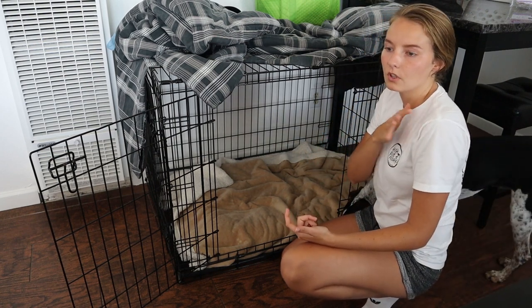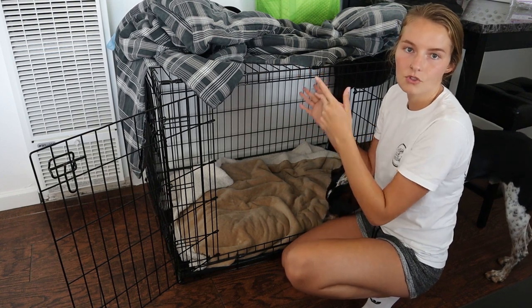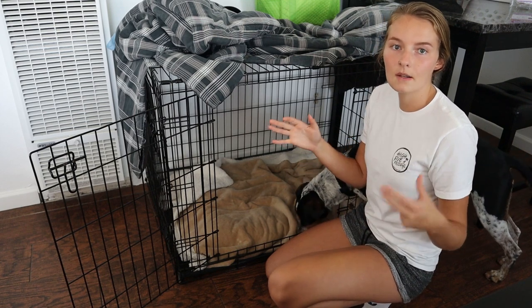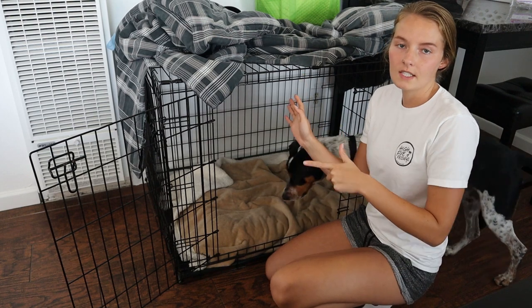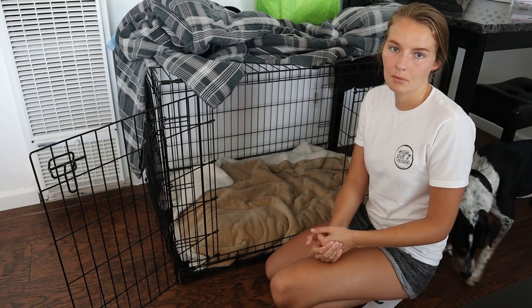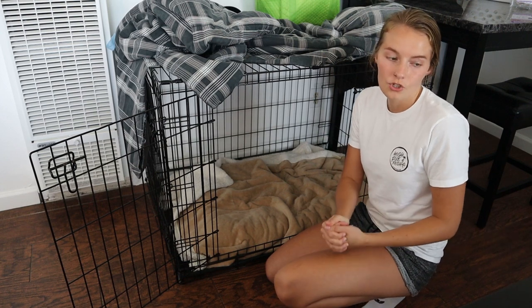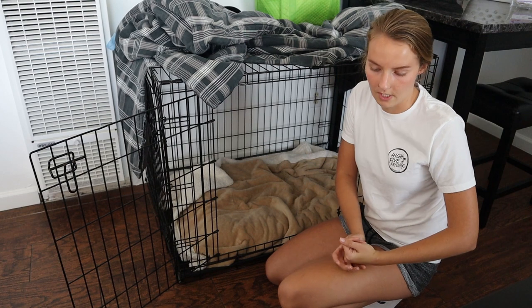That's when you leave the house for 15 minutes. Videotape them in the crate and see how they do. Do they calm down after the first couple minutes or is it constant barking and anxiety the entire time you're gone? Then do that exact same thing out of the crate — is it anxiety? Are they chewing? Do they calm down after a couple minutes? This will help you gauge how to move forward with your training and helping them relax and deal with their anxiety.